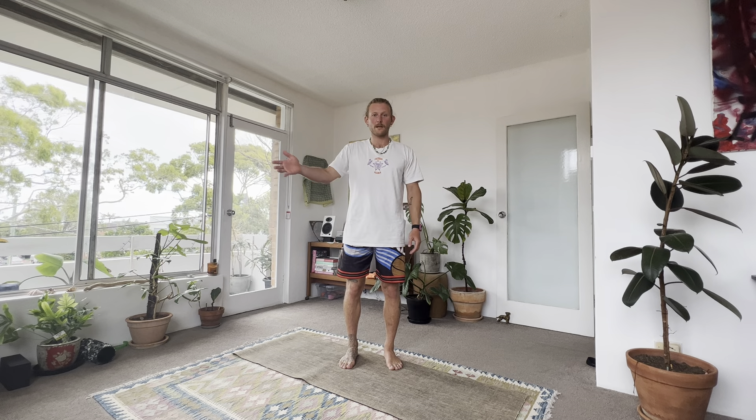So there we go — that's just five minutes. Reset. Do that, go back to work, go pick up the kids, whatever you've got to do. Enjoy. Thanks.